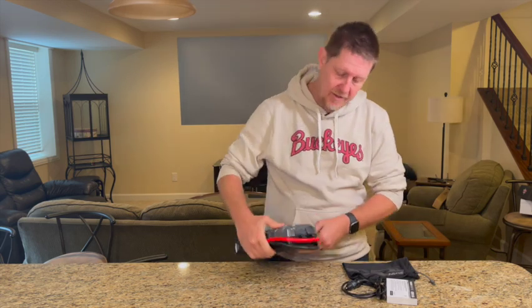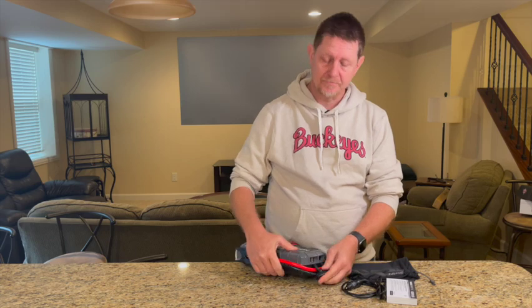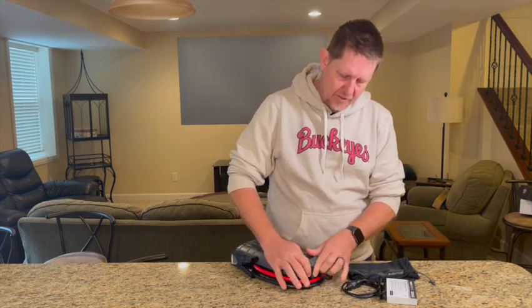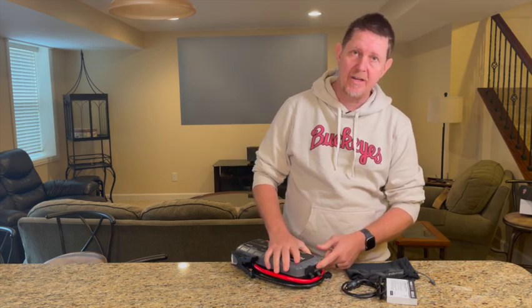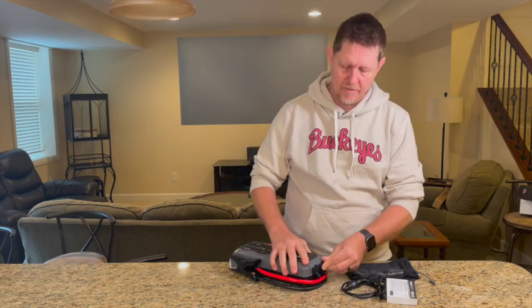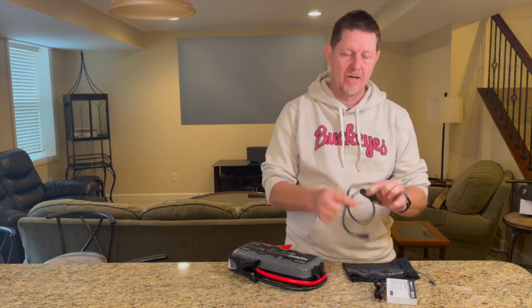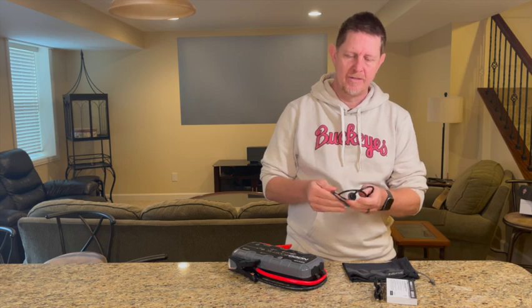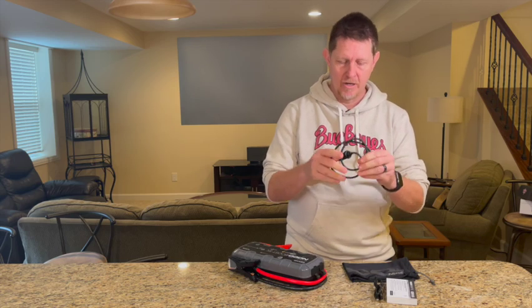There are also two USB-A outputs for standard charging. And there's a USB-C port which is an in or out. What I didn't realize is this is actually a rapid charge port. The 12-volt cigarette cord is a rapid charge cord as well.